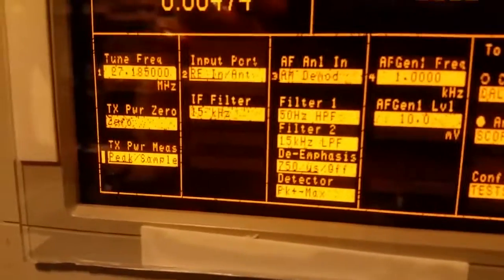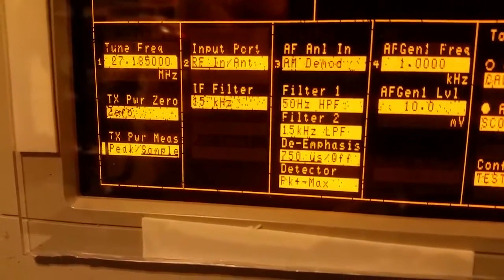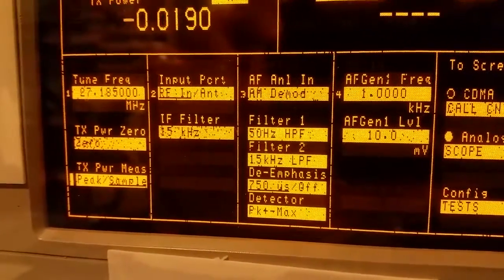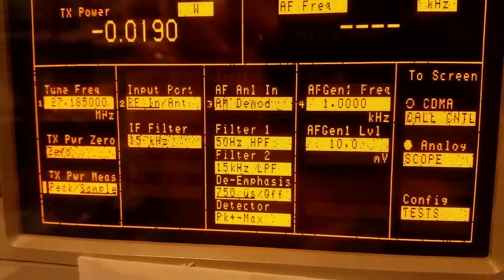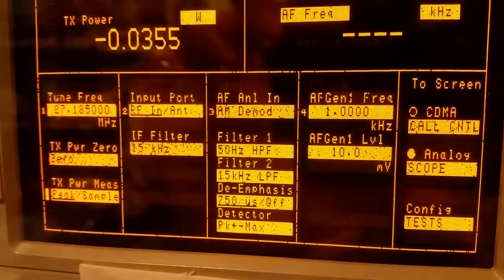Let me just show you real quick on the analyzer — I can switch between peak and sample or average. The sample reading is going to be closer to what you'd see on a regular inline CB power meter that's not active and doesn't have circuitry to measure the power. Peak is going to be your actual peak-to-peak power. I'm going to leave this on peak-to-peak and occasionally switch it over to sample to show you the comparison. For a dead key it's not going to matter what it's set to.